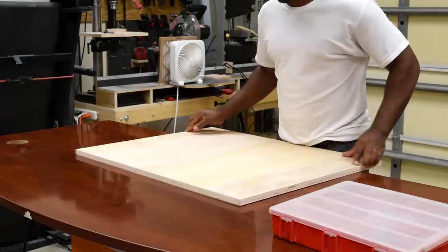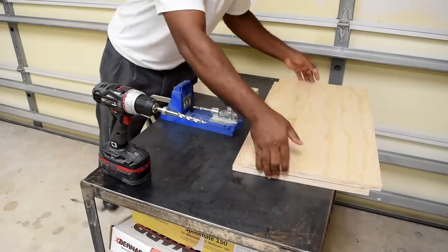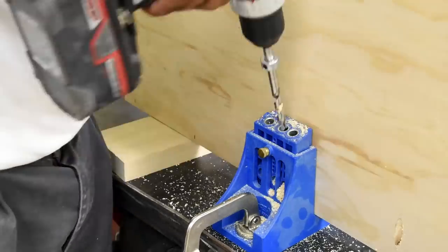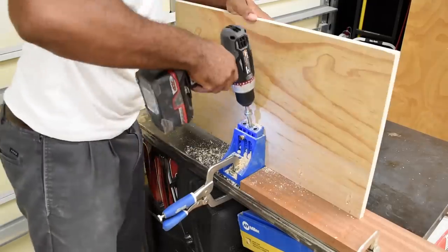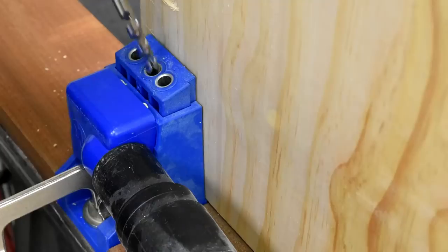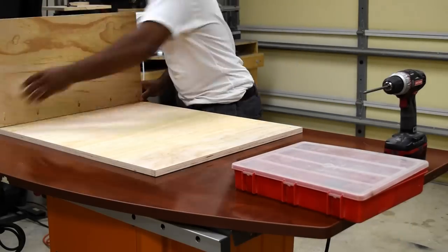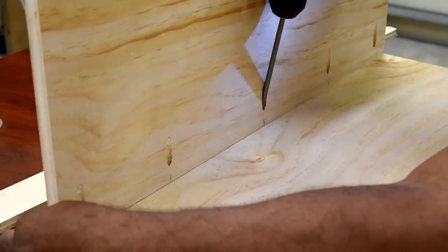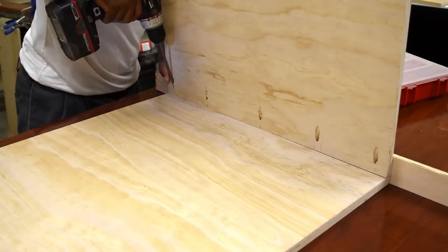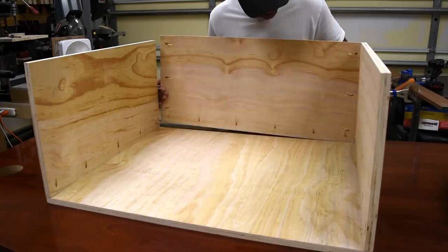After making all the remaining cuts, it's time to start assembling the workbench. The majority of the joints in this build will be made with pocket holes, and I'll start by putting pocket holes in the two side panels first. Using pocket holes gives it a cleaner look, and if you don't have a pocket hole jig or you don't mind seeing the screws, then you can always go that route. I'm going to start the assembly process by placing the top down on a flat surface and then attaching the two sides, followed by the back. While attaching the sides, make sure you keep the sides and the top flush with each other so when you go to put the trim on there'll be no gaps.